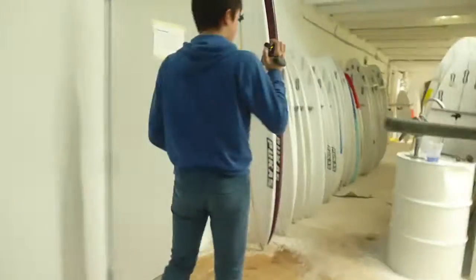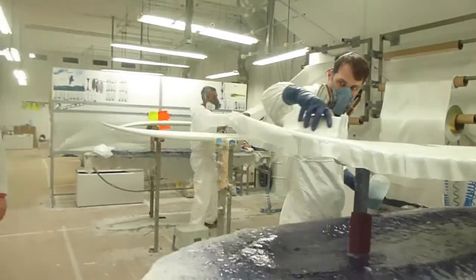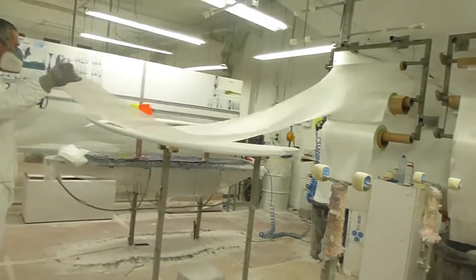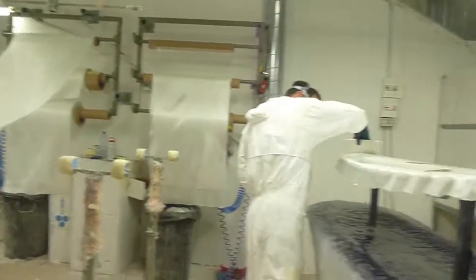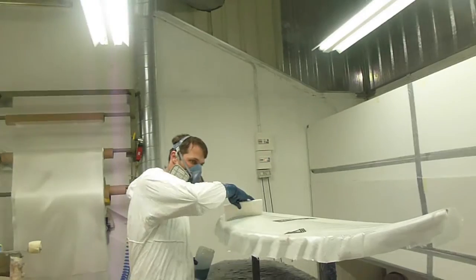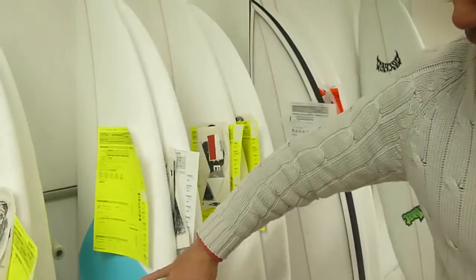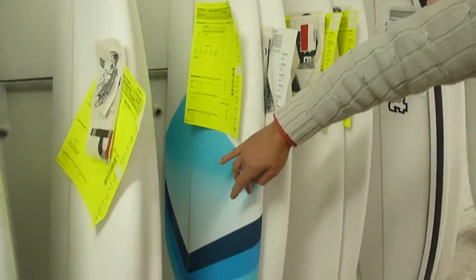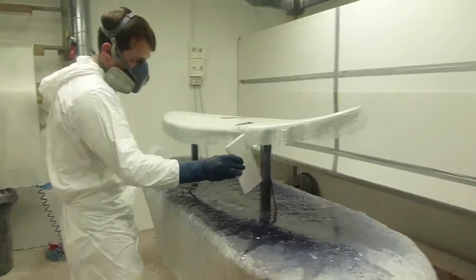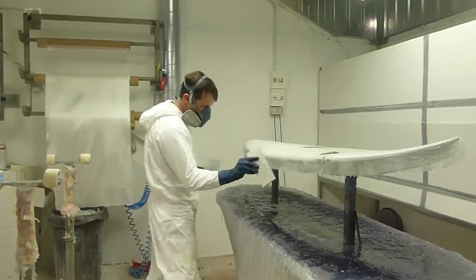Este es el cuarto principal de glass, lo que llamamos el glass. Aquí estáis viendo dos fases: una que la está haciendo Joao, que es poner la fibra. Primero se hace la parte de abajo, donde se pone una capa de fibra, se envuelve la tabla. La primera capa de fibra llegaría hasta aquí y luego se le da la vuelta y se le ponen dos capas de fibra por encima. Esto también se hace a medida: un cliente puede pedir una fibra más gruesa, más fina, una sola capa, dos capas, un parche en un sitio que pisa más y la estropea.